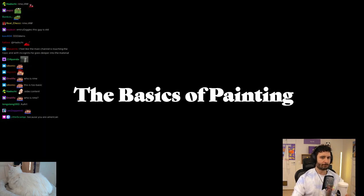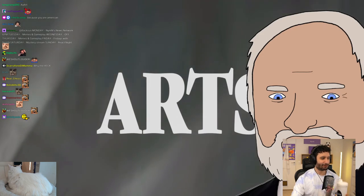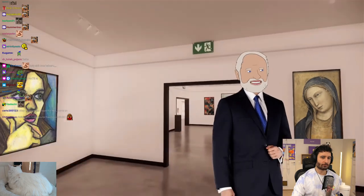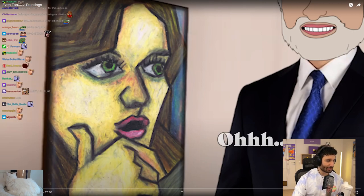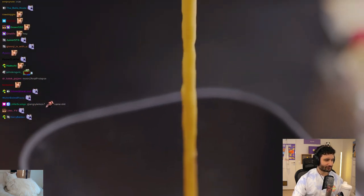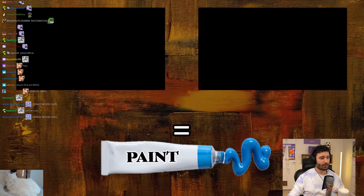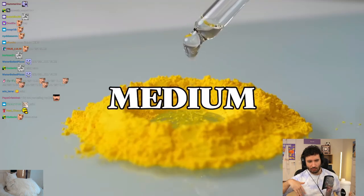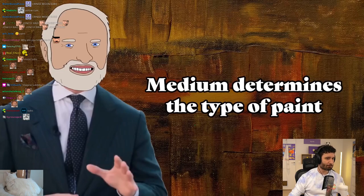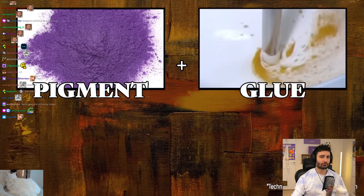The basics of painting. Look at this colorful goo — paint. Delicious in both jam and chip form. But its raw components are just two essential things: an undissolving pigment, and a medium. Pigments are basically just colorful dust, and the medium is the liquidy thing that the dust hangs out in. The liquid determines what type of paint you have. Pigment plus water equals watercolors. Pigment plus glue equals acrylics. Pigment plus oil equals oil paints.